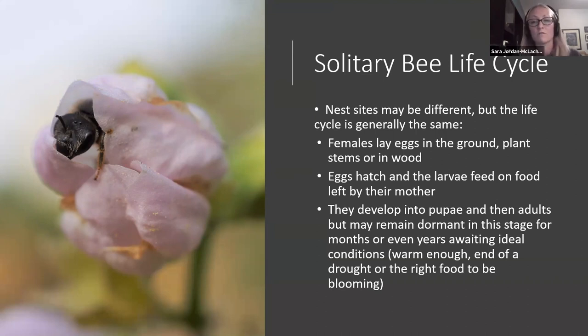Once eggs hatch, the larvae feed on food left by their mother — usually something called bee bread, a mixture of nectar, pollen, and enzymes left with each egg. They develop into pupae and then adults — similar to a butterfly's life cycle. With solitary bees, some species will remain dormant for months or even years awaiting ideal conditions — whether it's warm enough, a drought is happening, or they need the right food to be blooming. If we leave those plant stems and there's an egg from two years ago in there, we're giving that bee an opportunity to survive.